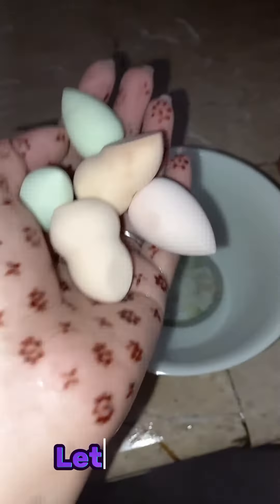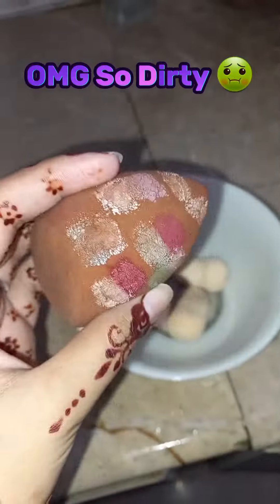How to clean your beauty blender. Let's start. Oh my god, so dirty.